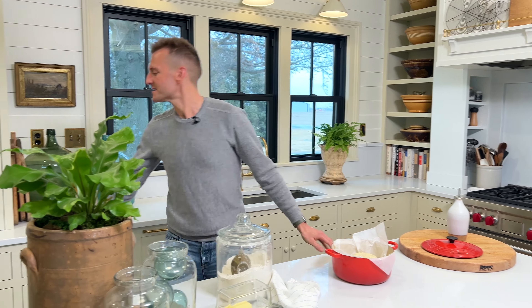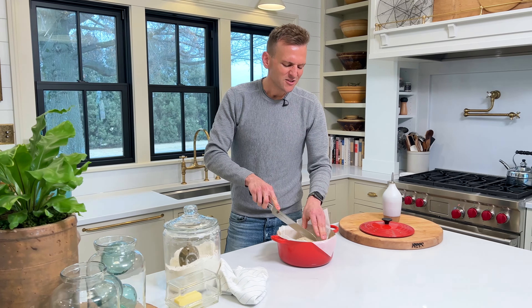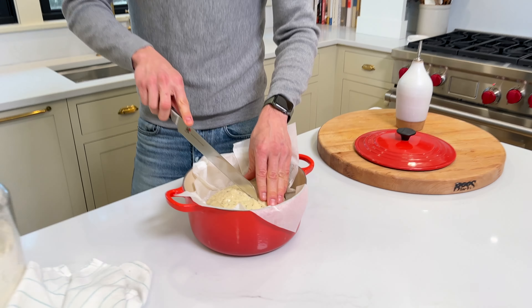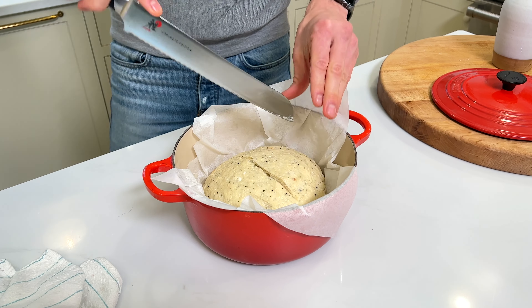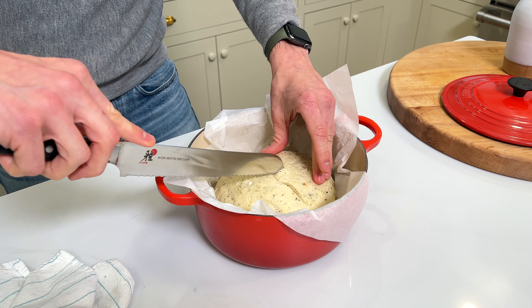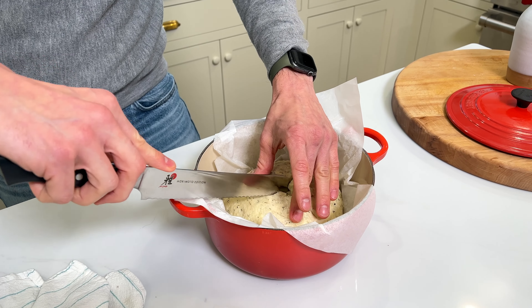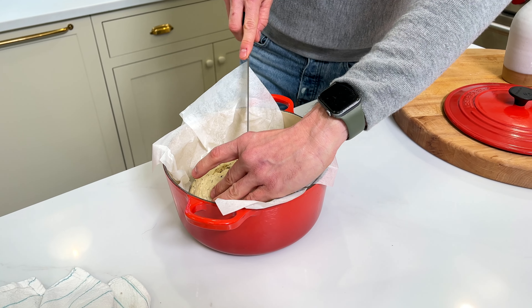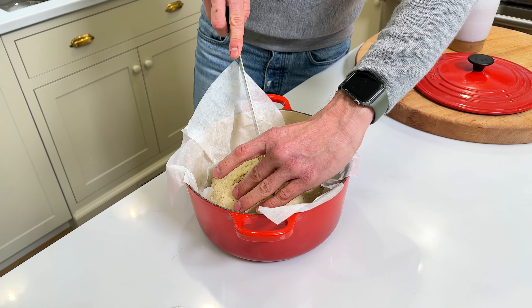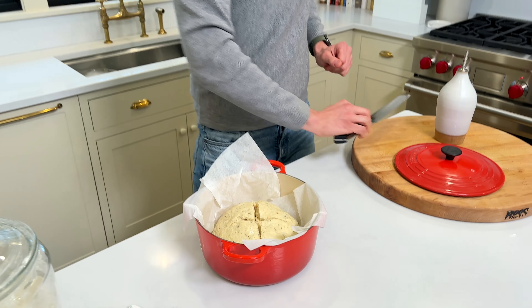Before we put it in the oven, I think we should put a slash mark in it — I think it'll just look prettier. I'm going to take a knife and make a rough cut like I would on a soda bread: a nice deep cut down the middle and then crosswise. This is a relief cut — that way, if it's going to expand on its own, you can force it to do it where you want. As it expands in the oven, it'll be even more beautiful.